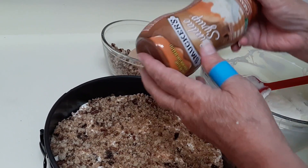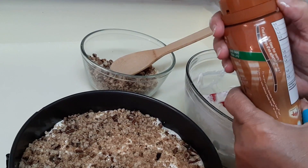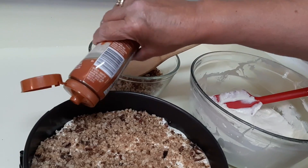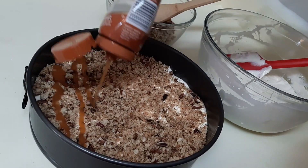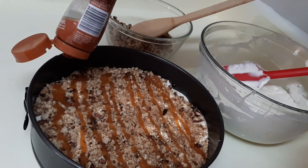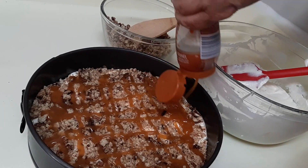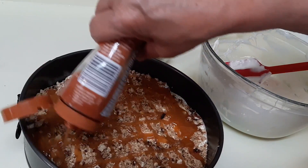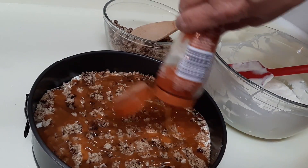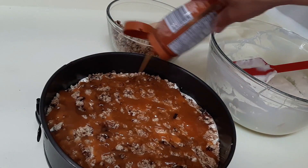Now that the brickle layer is on, I have Smucker's caramel sundae syrup. If you have actual caramel sauce in a jar, use that — but it's not available where I am. You're just going to take the caramel sauce or syrup and drizzle it both ways, all over the top of this. Is this not looking amazing? I'm going to put a little bit over there — can't miss a big spot.